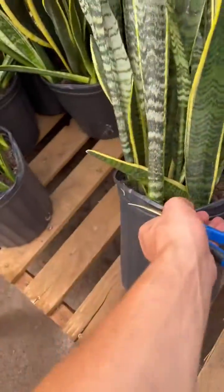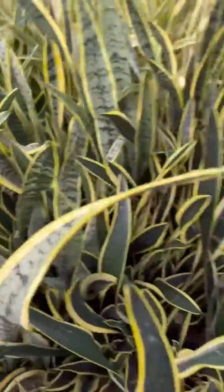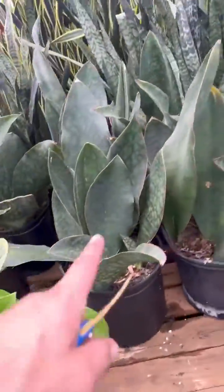Just to share — this is an eight inch sansevieria. Most of these are eight inch pots, some ten inch pots. These are whale fins, a couple different sansevieria types.